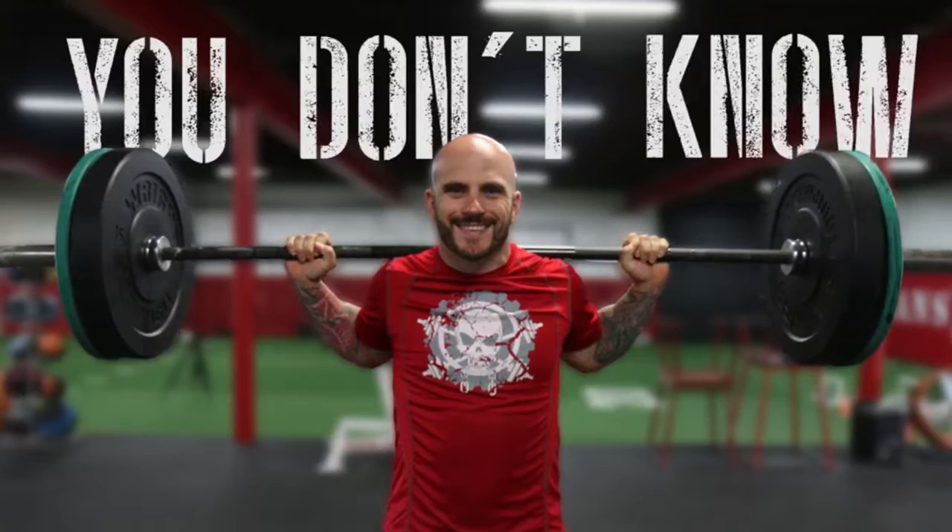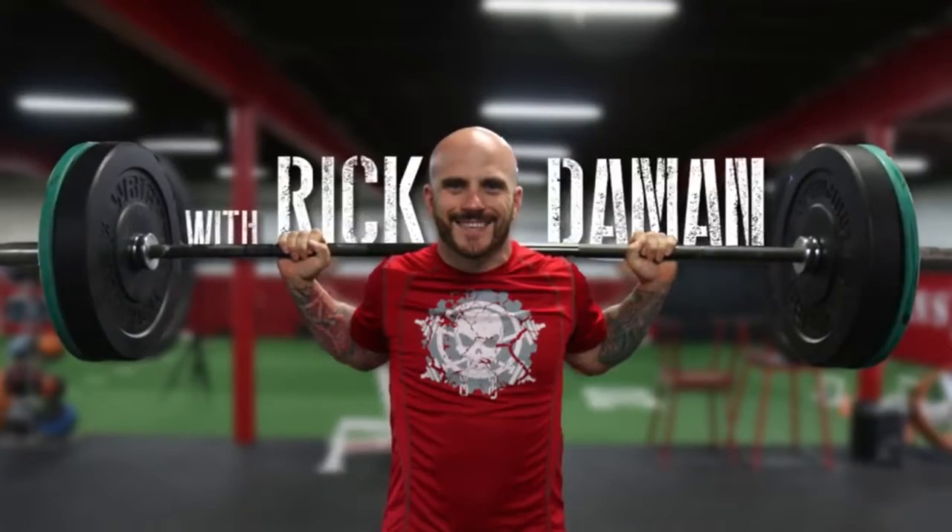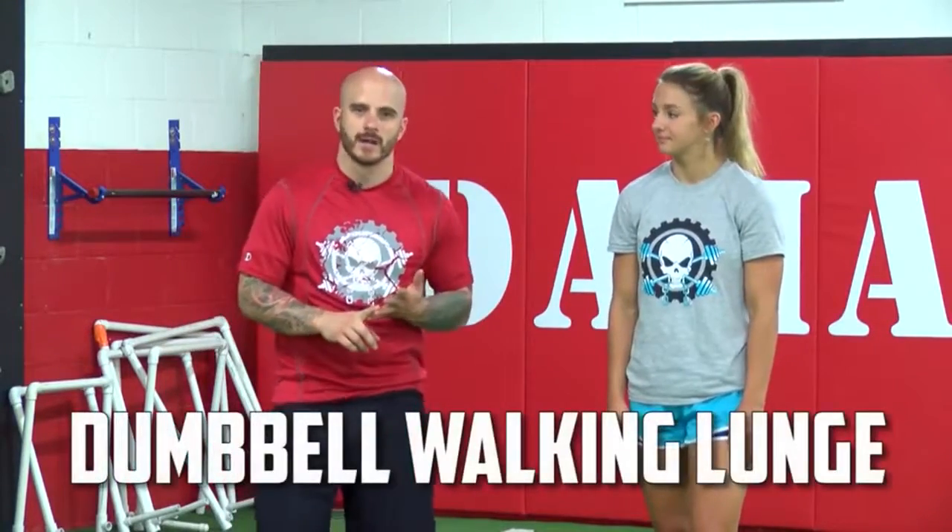Hello, my name is Rick Damon and I own Damon Strike Training in Beaver, PA. Welcome to our video training series, You Don't Know Squat. Welcome to You Don't Know Squat. I'm here with Carissa Lambert and we are going to demonstrate the proper set up and execution of dumbbell walking lunges.